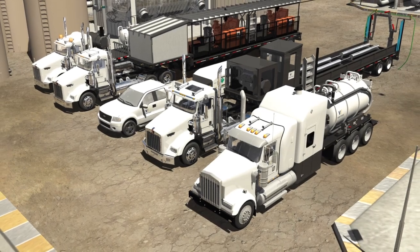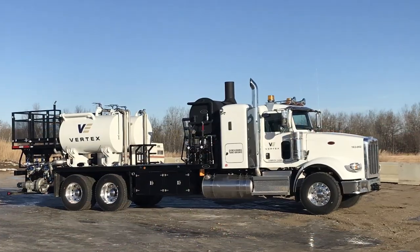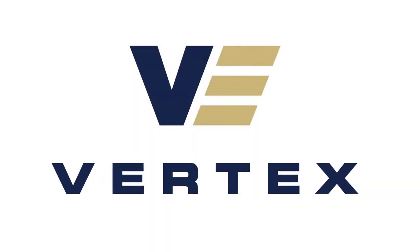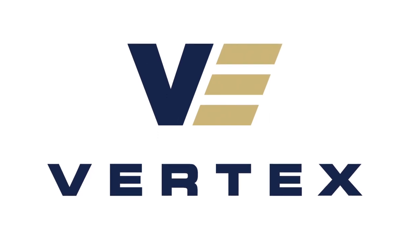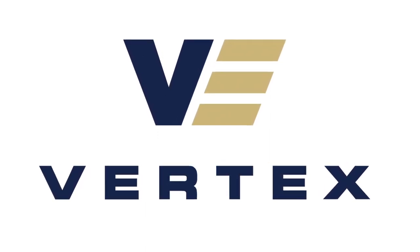Through our modern fleet of industrial cleaning equipment — combo units, high pressure units, chemical trucks, steam trucks, and bundle blasters — Vertex can perform maintenance and turnaround services during planned or unplanned, total or partial shutdowns of a process unit or plant.